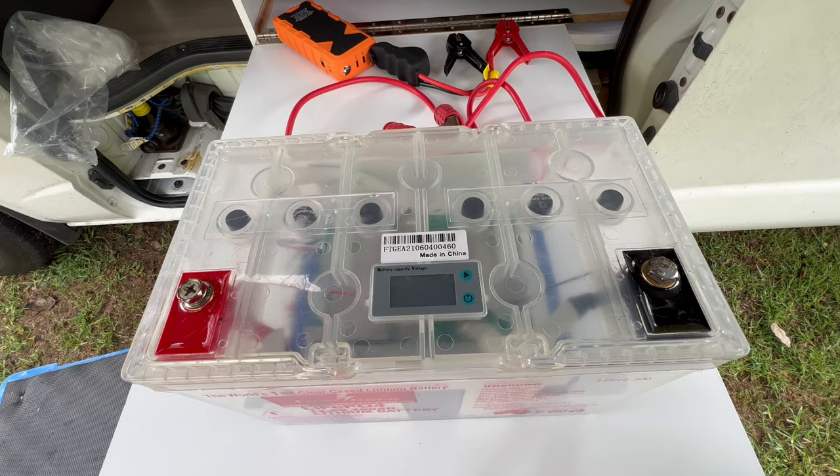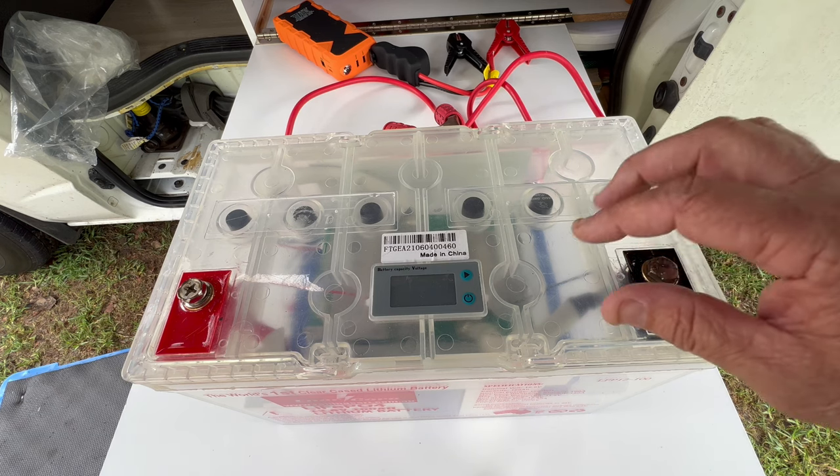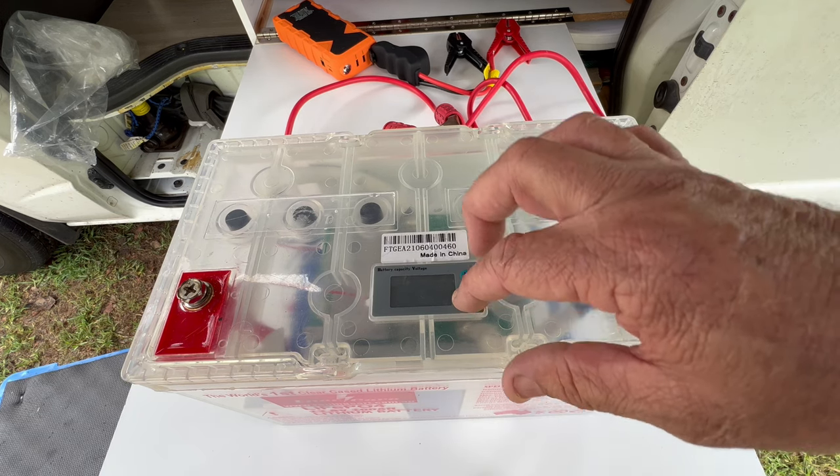With lithium being so popular, some people think something has actually gone wrong with their battery, but it's not — your BMS has actually gone to sleep. The first thing you can do — you can see that's the sleep state.